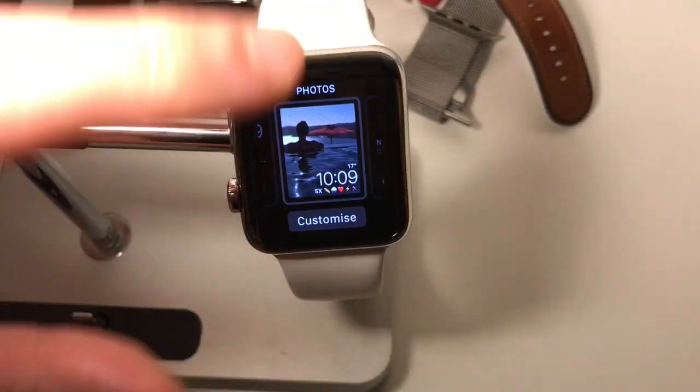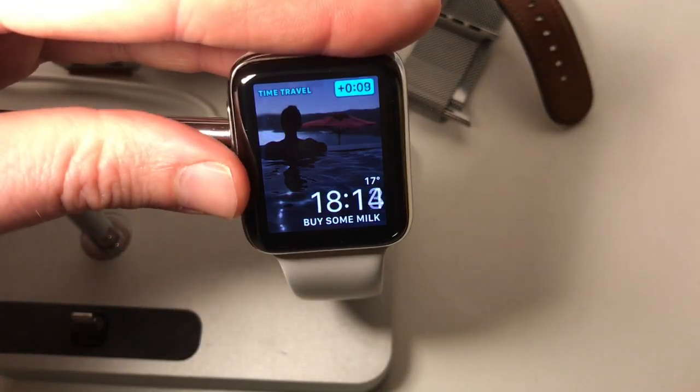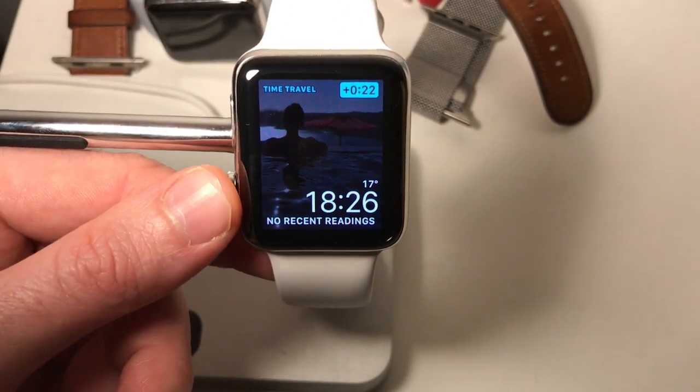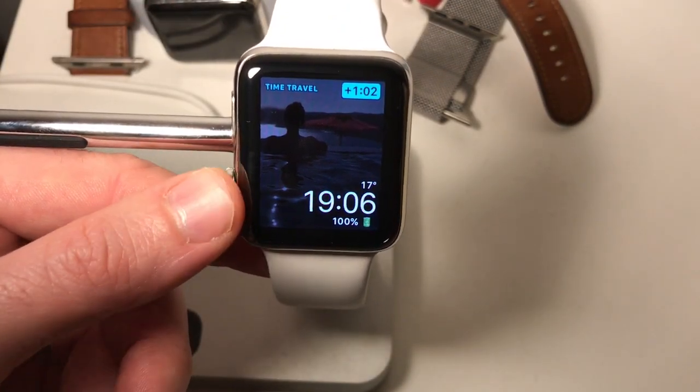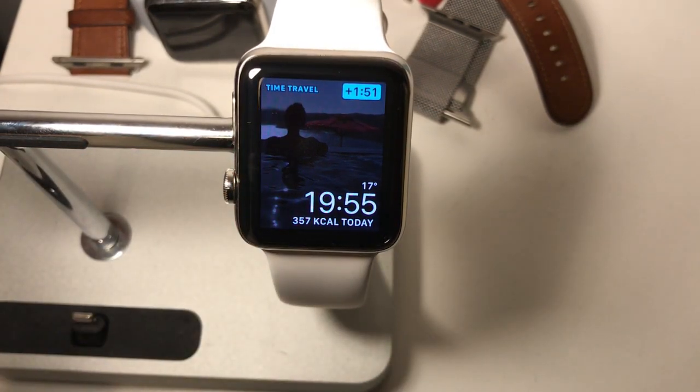There you go. I've got my notes, and then if you scroll with the digital crown you can flick through the other ones. The digital crown lets you go through all your Mixface cards. So that's a really quick video about how to use the Mixface app on your Apple Watch.